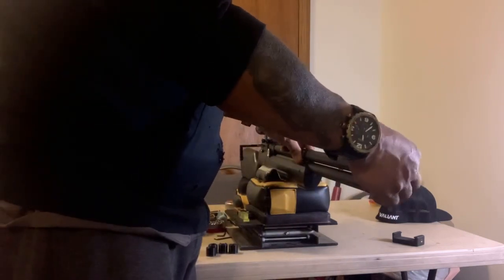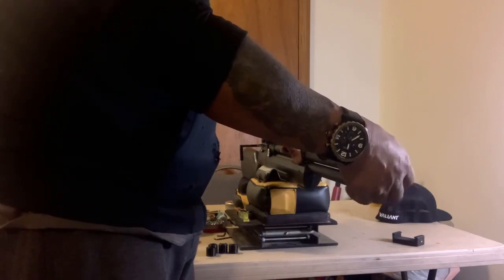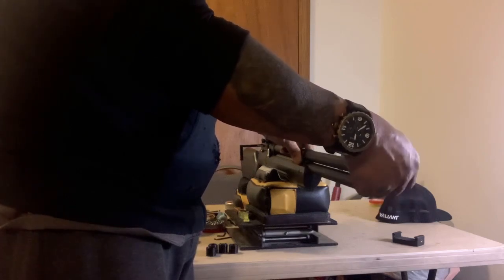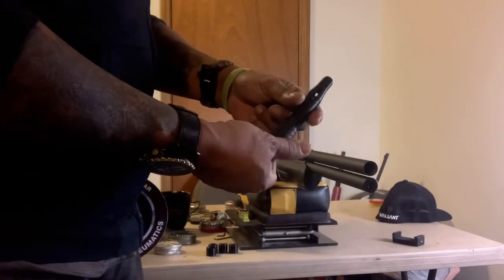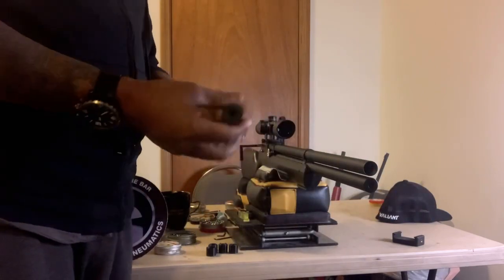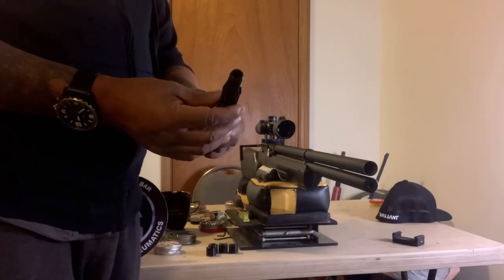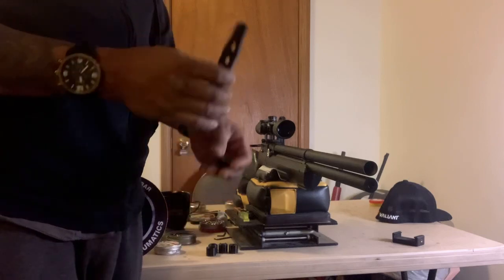So there was another seller that we got to talking on eBay. He sent me a couple of his moderators to check out. This is it right here.